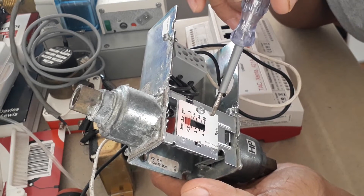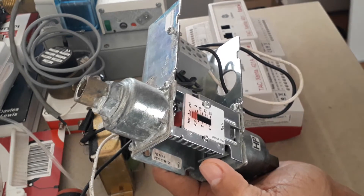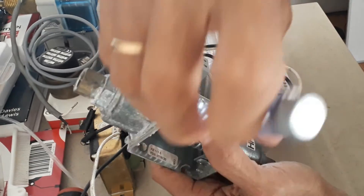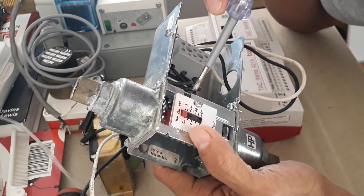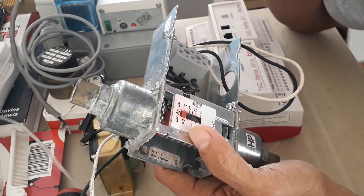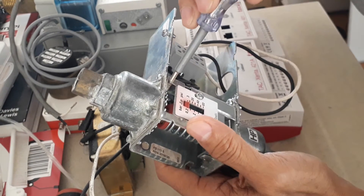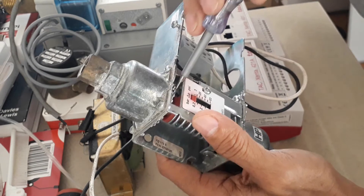You can adjust the differential pressure setting through this knob. There is a small ring inside where you can adjust it using a small screwdriver. Turning it clockwise will adjust the differential pressure set point higher, and turning it counterclockwise will set it to a lower differential pressure set point.